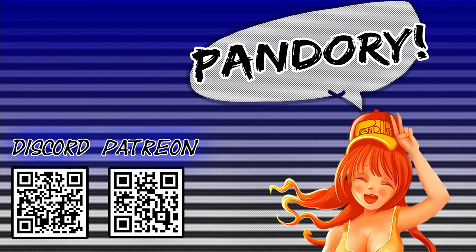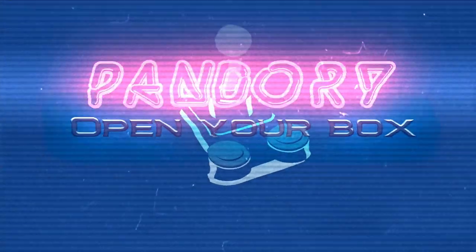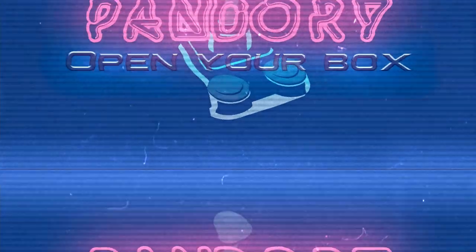If you like this content, like and subscribe. Affiliate links are in the description below. This has been ImiChicken for Team Bandori. Ta-ra!